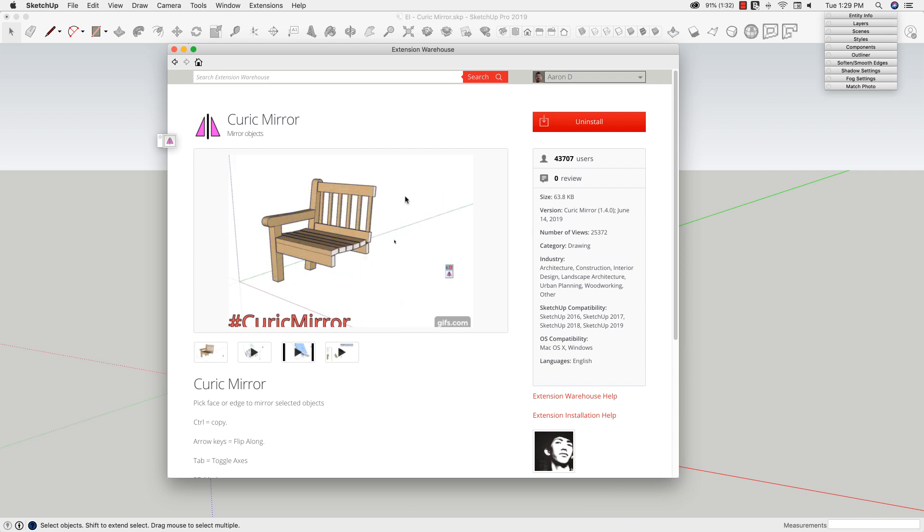So this is the Keurig Mirror page up on Extension Warehouse. You guys have already seen this run about a dozen times in the background, but it's a pretty easy way to mirror geometry. You click and the geometry gets mirrored.